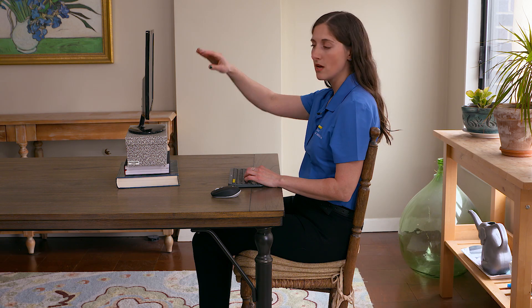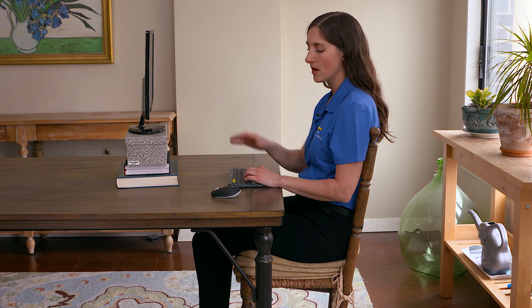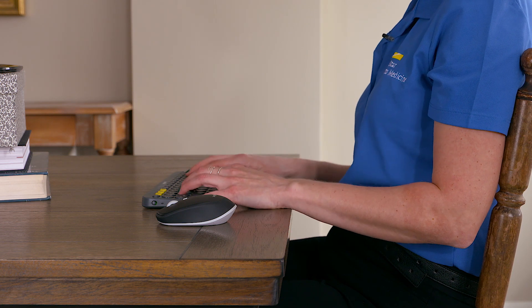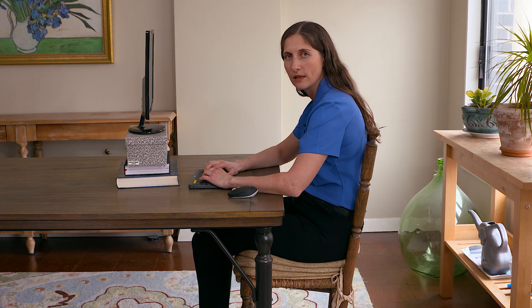So what we wanna do is set up your monitor so it's about at your eye level, using boxes or books as much as you need to in order to boost it up. We then want your shoulders resting comfortably at your sides with your elbows about at a 90 degree angle. Your keyboard should be within easy reach with your arms comfortably at your side.